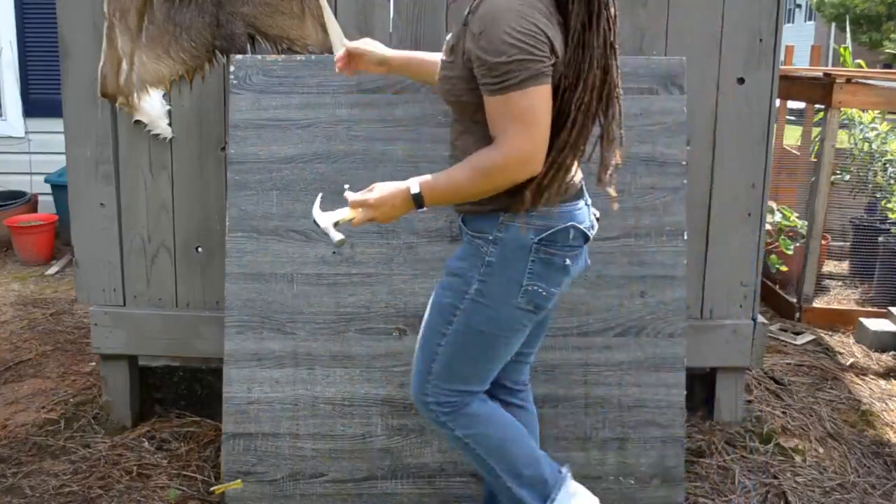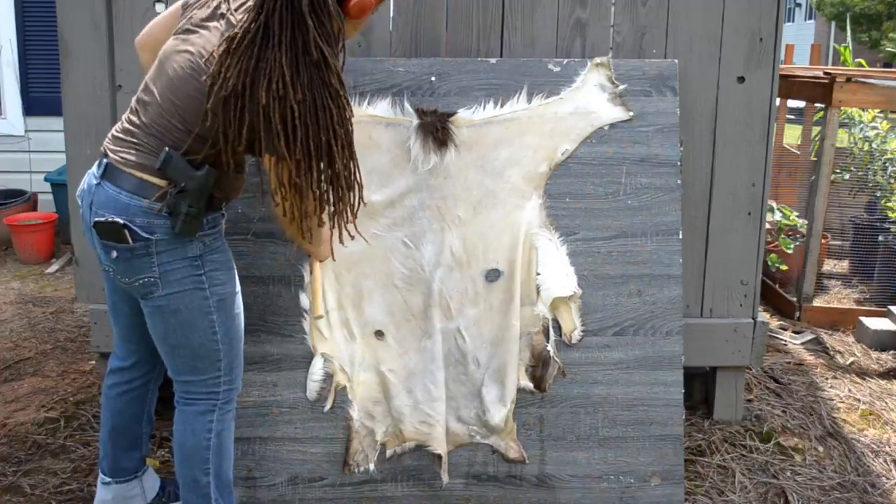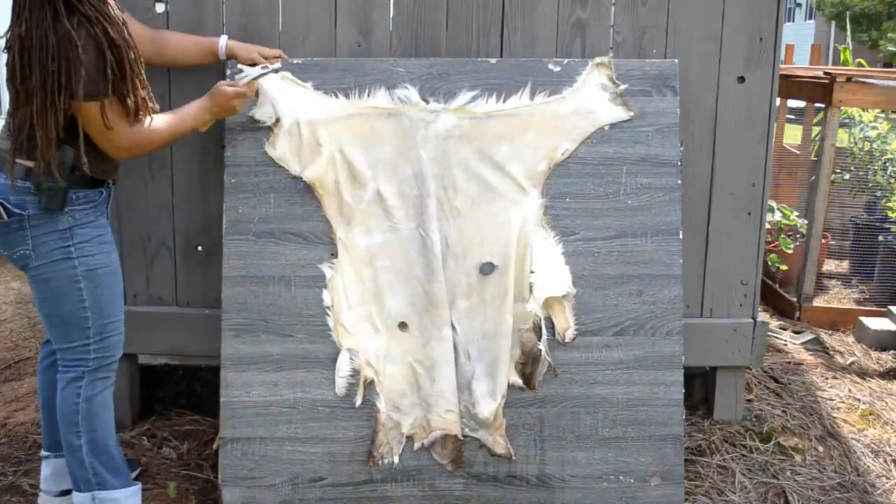If you don't have a tanning frame, find a board or any flat surface to nail the hide to. Stretch it evenly from each end, but be careful not to tear the hide.